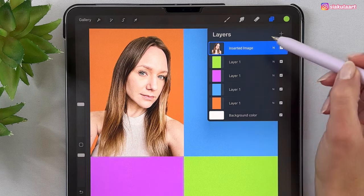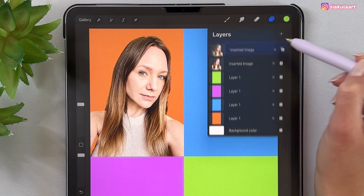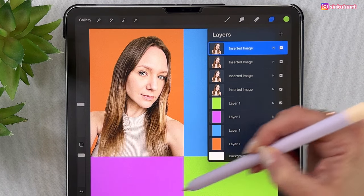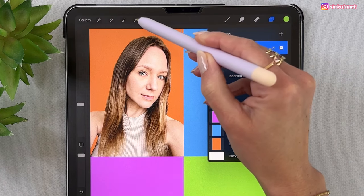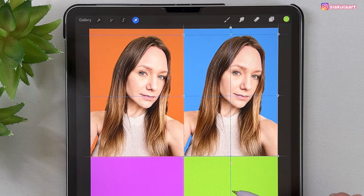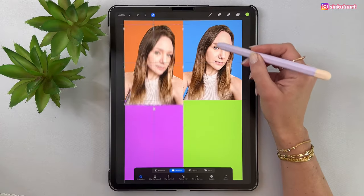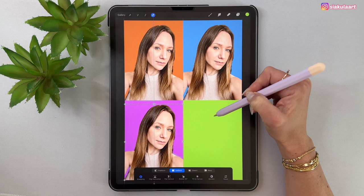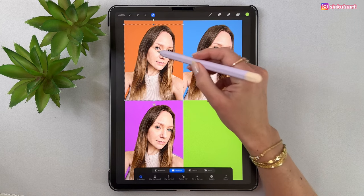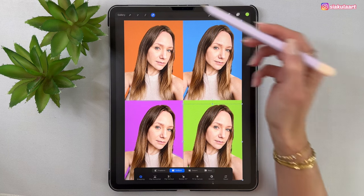We are going to duplicate this photo three times — swipe on it to the left and pick Duplicate. Do it again and one more time. Now we have to move the photos so each rectangle has its own photo. Take the arrow tool and move each copy to the correct rectangle position, tapping here to finish when done.